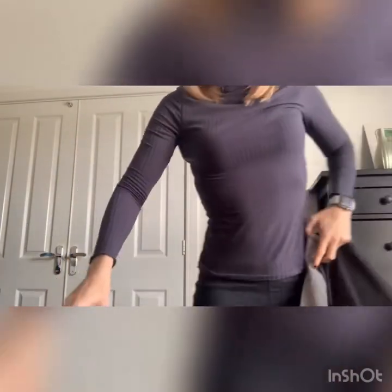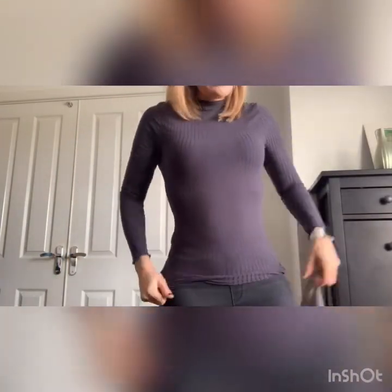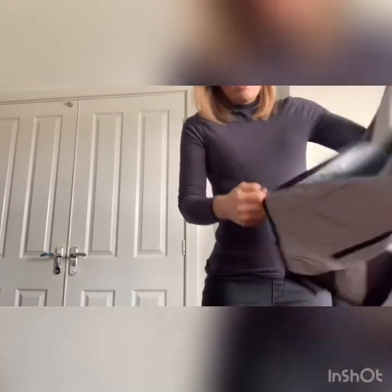I'm normally a UK size 10 in clothing, so I bought the size 10 in the jacket as well. We'll see what the fit's like.